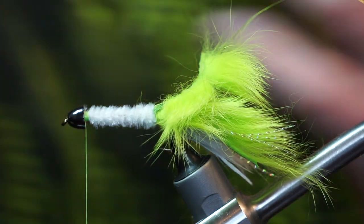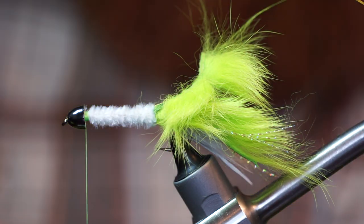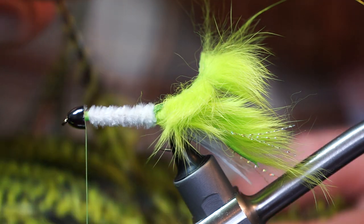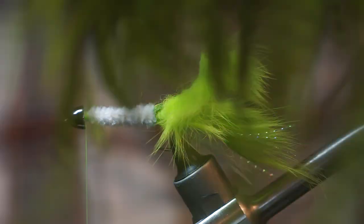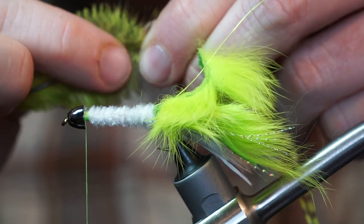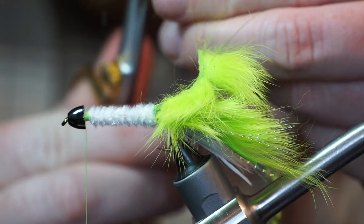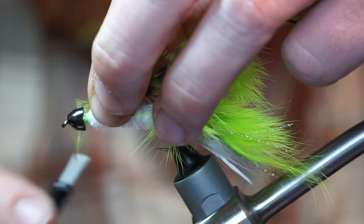I have this cape which is a really pretty chartreuse grizzly rooster — I think it's really nice for this fly. However, you can use just white or white grizzly as well. Make sure to select a feather with a bit of webby fibers at the base. Strip off some of these base fibers but leave a few of the webby ones, then cut the stem short but leave enough room for a tie-in point.